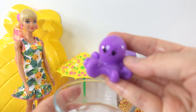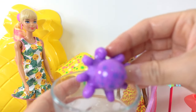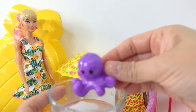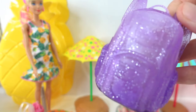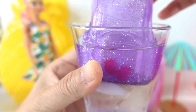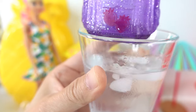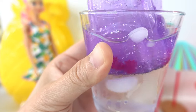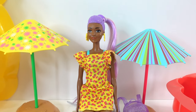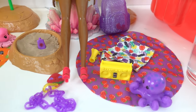Let's see if the octopus changes colors — dip it in there, and look, it grew spots! It grew little blue spots — oh my goodness! Next, let's dip the backpack in cold water — oh look, strawberries came out! That is super cool.